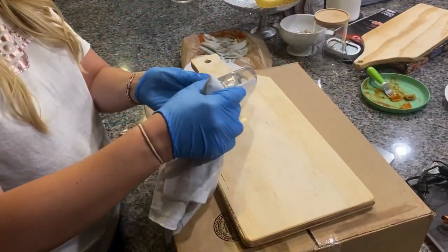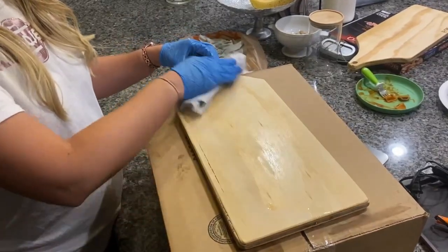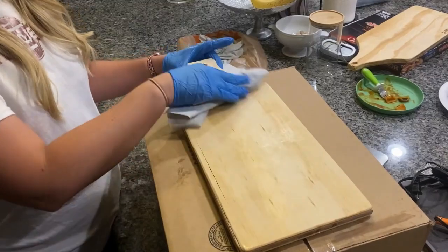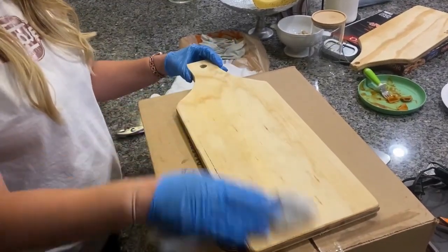I did several coats of this. It said two coats if it's under an inch and a half, but I ended up doing a couple more. I did the entire board — front, sides, back — and then I'm going to let it dry overnight.